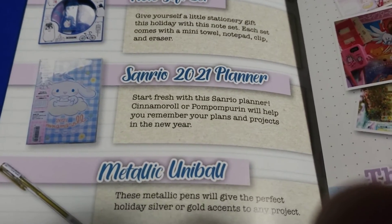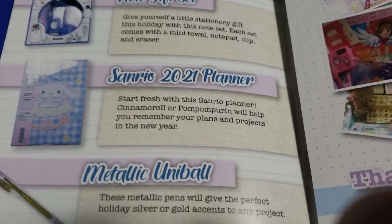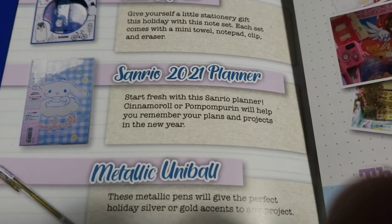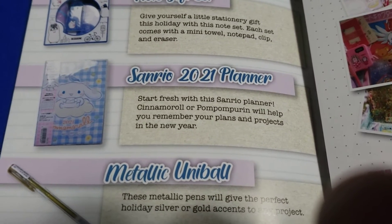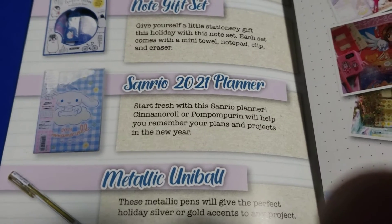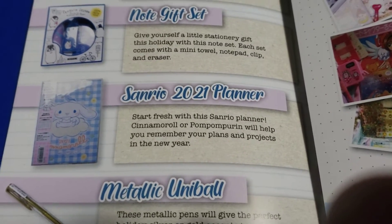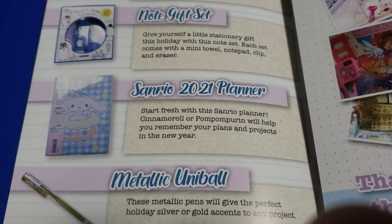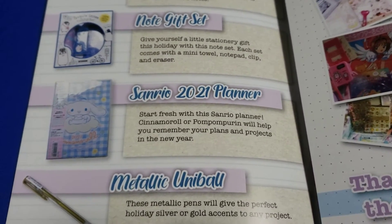Sanrio 2021 — I kind of wish I got My Melody for this because My Melody is my favorite. Start fresh with the Sanrio Power Cinnamon Roll planner. There's no My Melody so I guess I'm happy with it — it will help you remember how to plan your projects this new year.